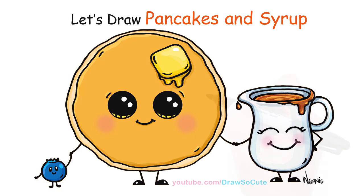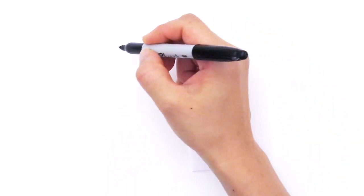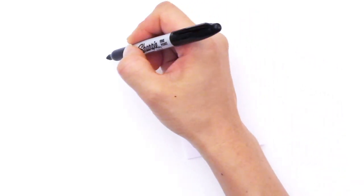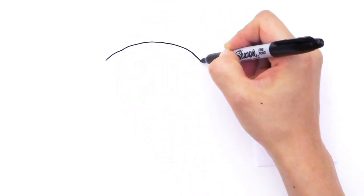With this drawing we're going to first start by drawing our pancake. We're just going to draw a big circle but don't make it perfect. Make it kind of wobbly because that's how pancakes are. So right here we're just going to start and go all the way around like that.